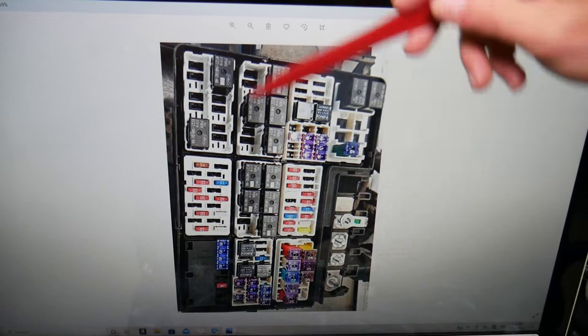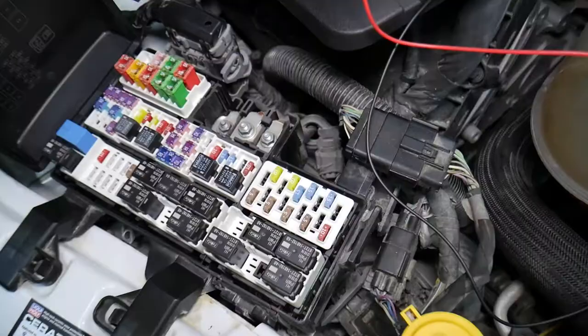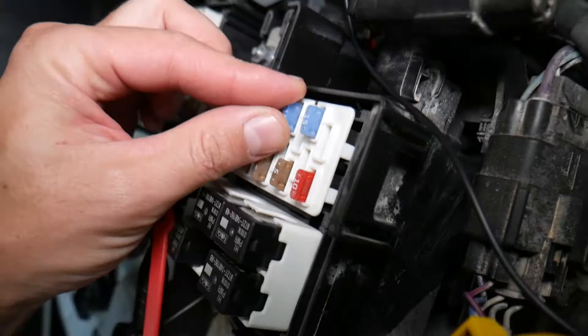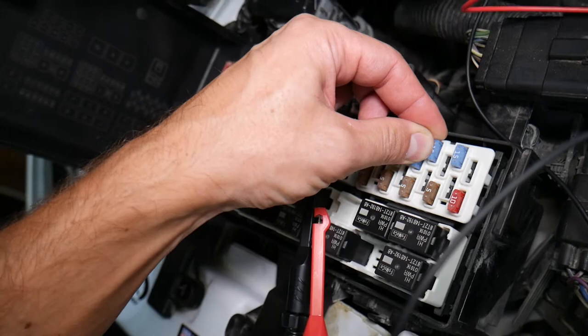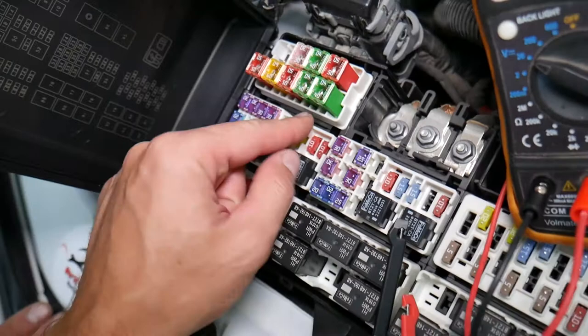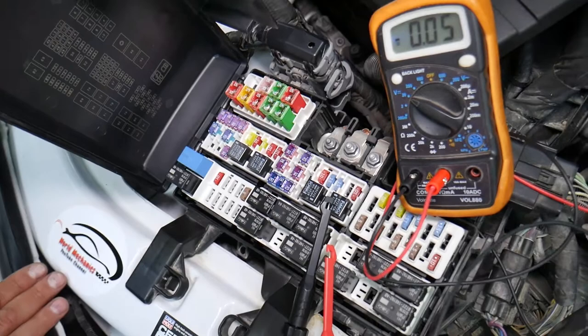Let's explain why it's important to test fuses and relays so you don't waste time and money. Fuses don't always show visually whether they're burned or good — sometimes they may seem perfectly fine. You put it back in and end up spending money and time on parts and problems that don't exist, when all you had to do was test the fuse, find out it's bad, and replace it. We'll link a video in the description on how to test different kinds of fuses and relays.